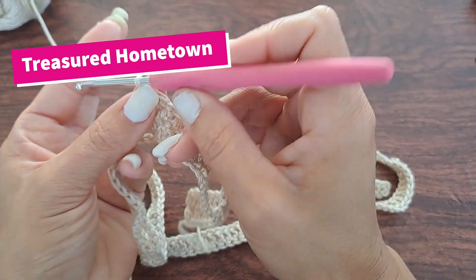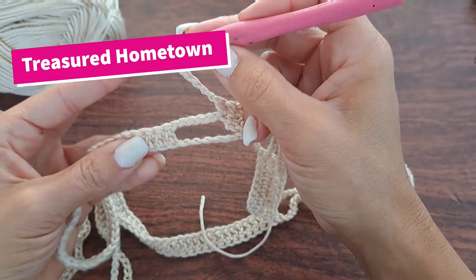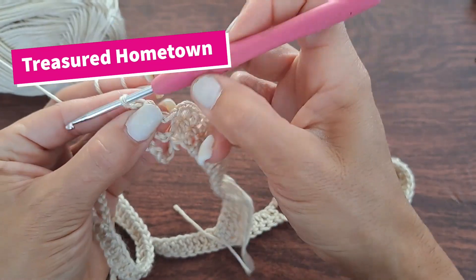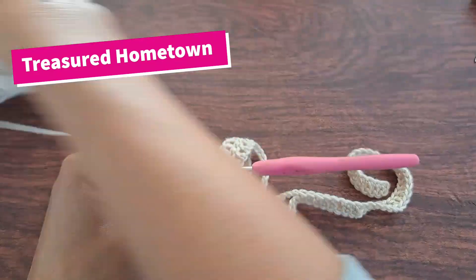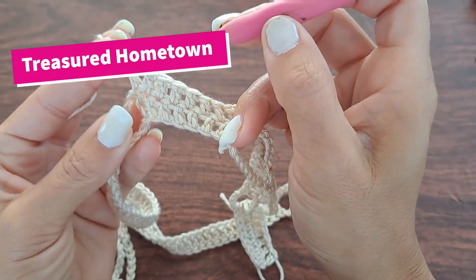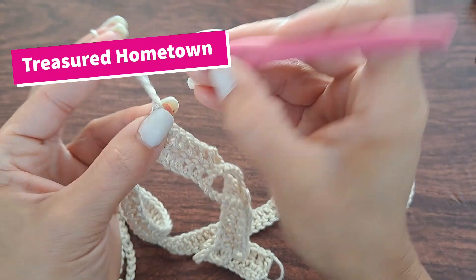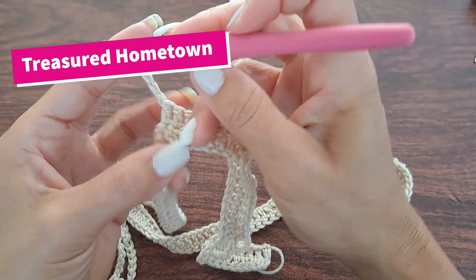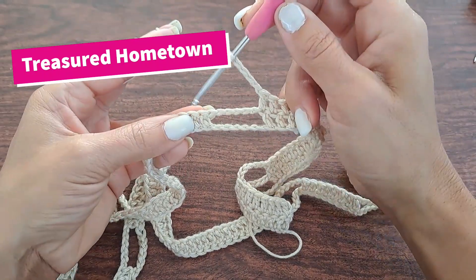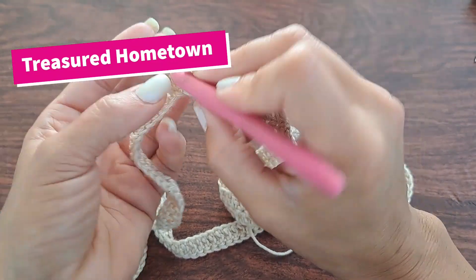Now we're back to another chain-six space — chain six, skip over the chain-six space, and then double crochet once into the top of your next eight double crochets from the previous row. Now we're at our next chain-six space, so chain six, skip over the chain space, and double crochet once into the top of your next 27 double crochet stitches from the previous row.